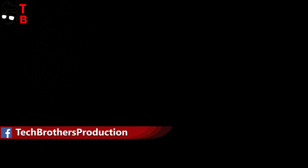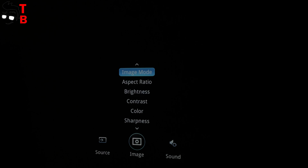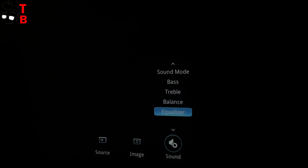Then we can choose a source — there is HDMI, VGA, and AV sources available. Here, we also have image and sound settings. To be honest, I don't quite understand why these options are in the sources and not in the settings. Anyway, you can change the image mode, aspect ratio, brightness, contrast, color, sharpness, and digital zoom. In the sound settings, we can choose a sound mode.